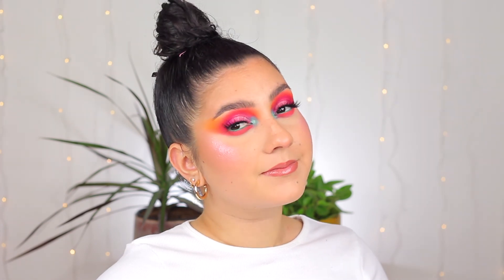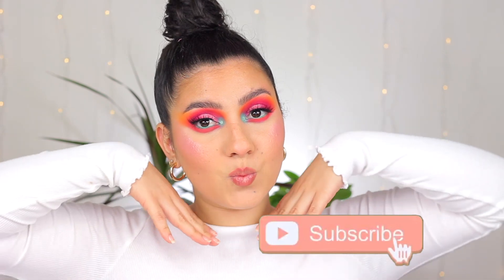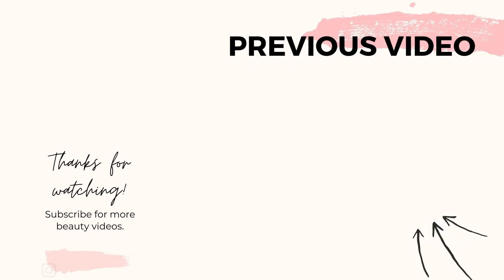Let me know which one was your favorite of the three looks — I would love to know, guys. I hope you enjoyed this video and I gave you a little bit of inspiration to play with some color. Don't forget to give me a thumbs up so I know you like these types of videos, and of course subscribe to my channel for weekly new makeup tutorials. I will see you all next time, bye bye!